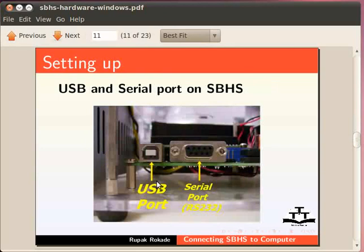Please note that before deciding to use an RS232 cable, confirm the availability of an RS232 port on your computer. After you choose between USB and the serial cable, you have to do some corresponding jumper settings.